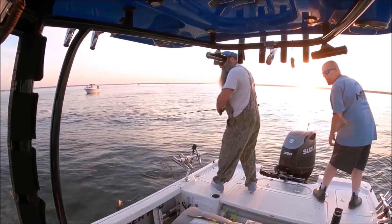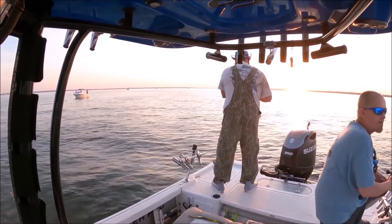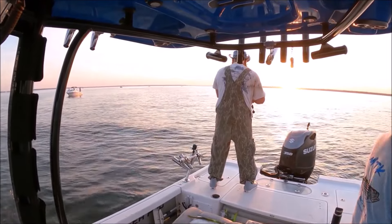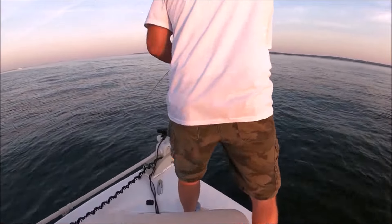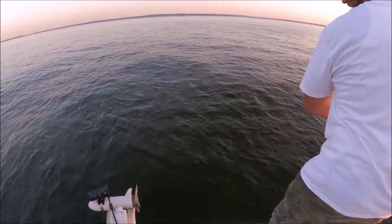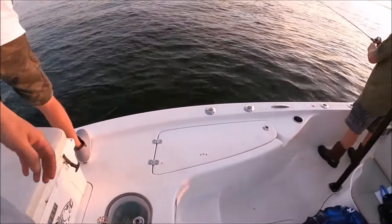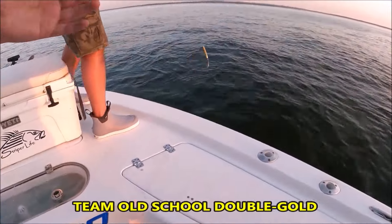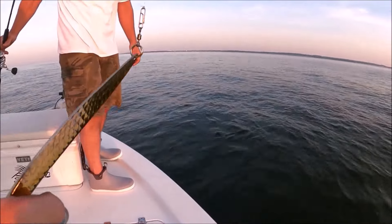Oh yeah, there you go — hooked up! Was he higher in the water column? Higher in the water column. He's a screamer, he's a fighter. That's what I'm talking about, son. He's off — he's on that chin — he's off. Screamer. Let me see that hook. Quick release. He lived to play another day.